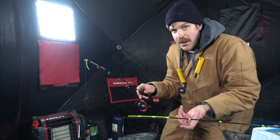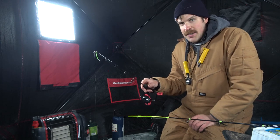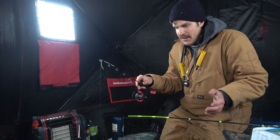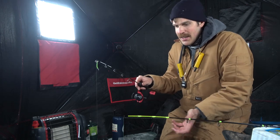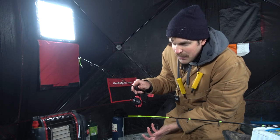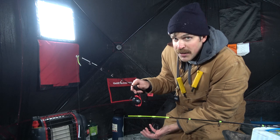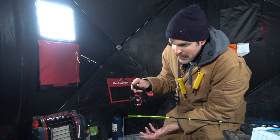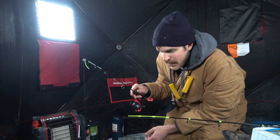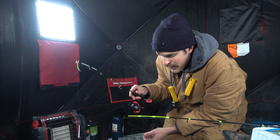I have seen ice in Washington get to eighteen inches thick. In some places they measure ice in feet and actually drive trucks and stuff out on lakes — we don't get that here. The length of our ice fishing season can be variable. We can get relatively long seasons, you know, late November into March, or we can have basically what we're having this year — an El Niño year. I just got on the ice here at Diamond Lake. Today is January 19th, so this is looking like a short ice fishing season.